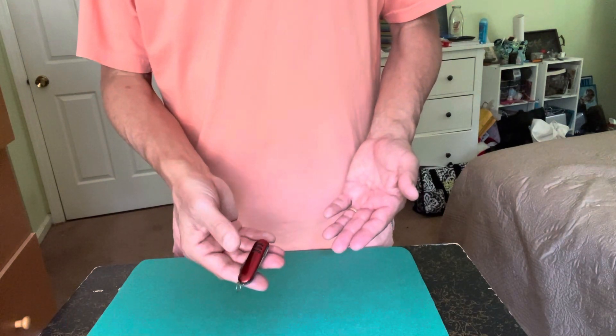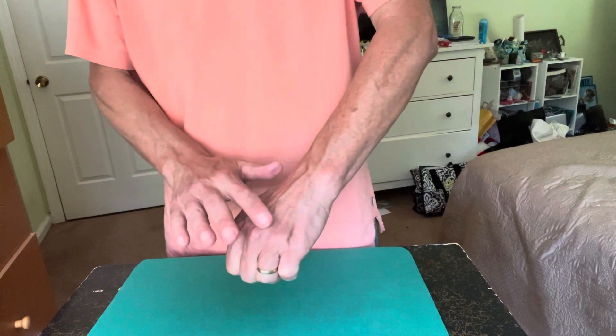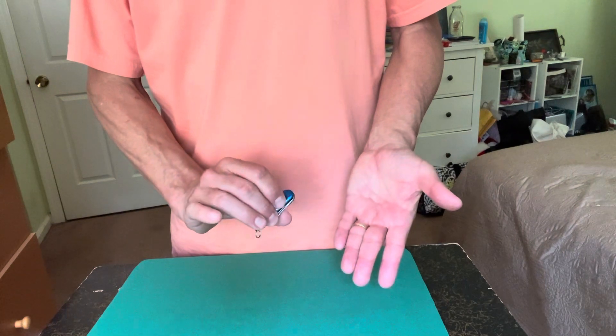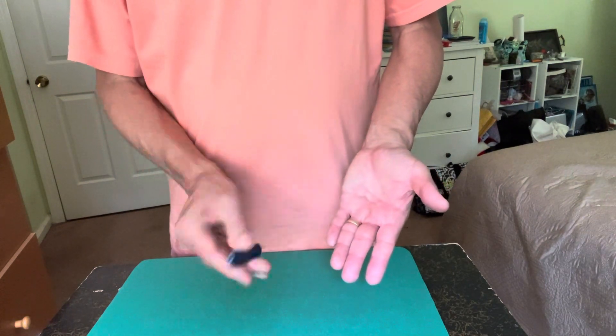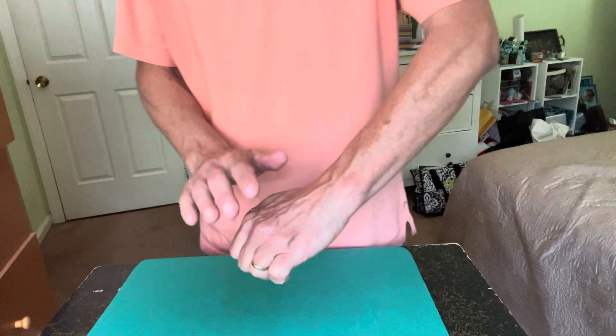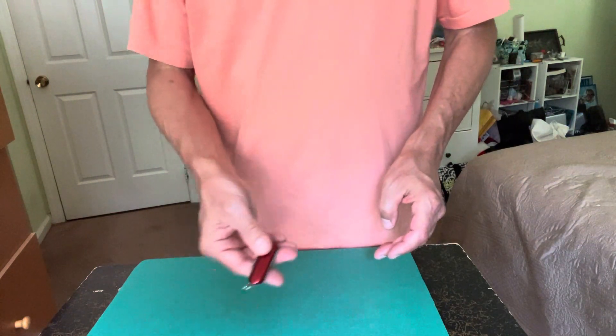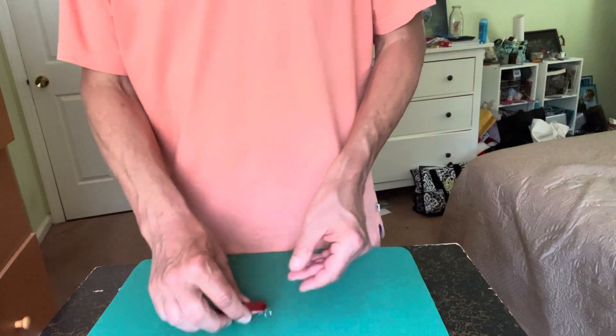I have a red knife here. If I put it in my hand and tap the back of my knuckle, that knife will actually become blue — isn't that strange? Now if I touch the back of my knuckle again, it goes back to red. It's not really changing color, and I'm going to show you how that works.